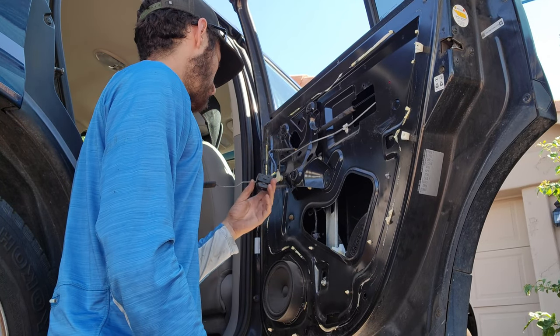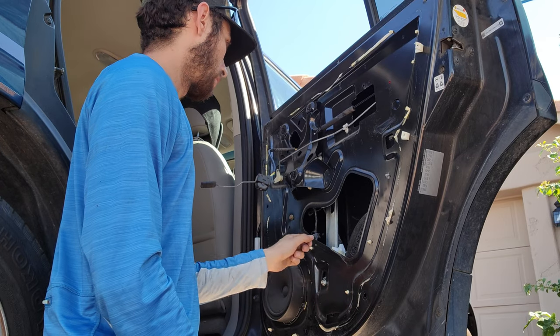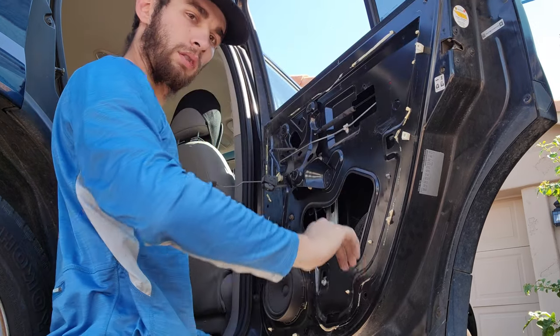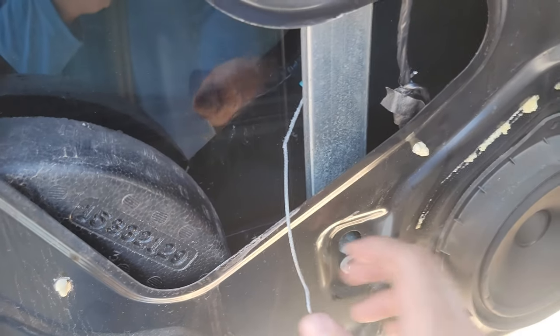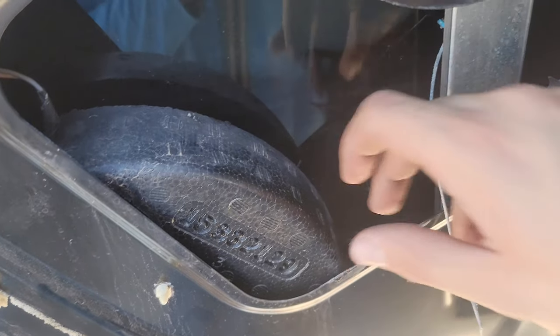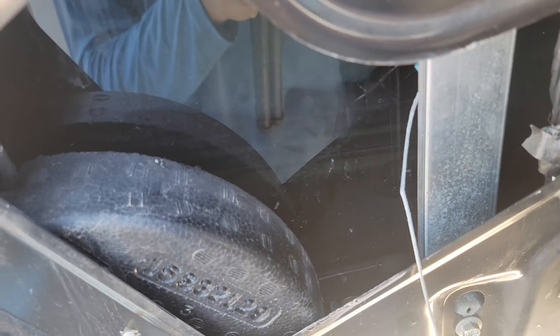Now the window has fallen down, so we're gonna try and get it to go back up first. This regulator is all busted and the window is stuck down, so I stuck my ratchet in there. You have to take the window out — there's a little 10 mil right there and then there's another one that I can't get my camera in to look at, but it's in here. I broke them loose and now I'm gonna stick my fingers in here and get the two 10 mils out.